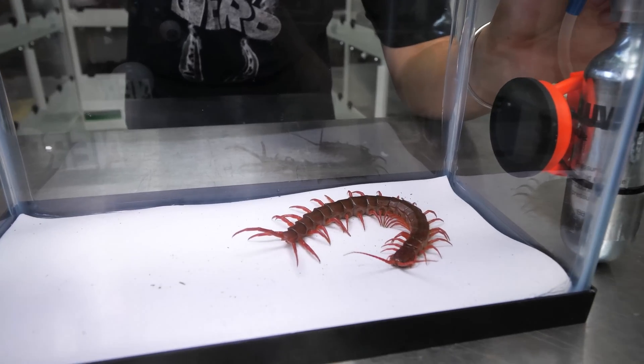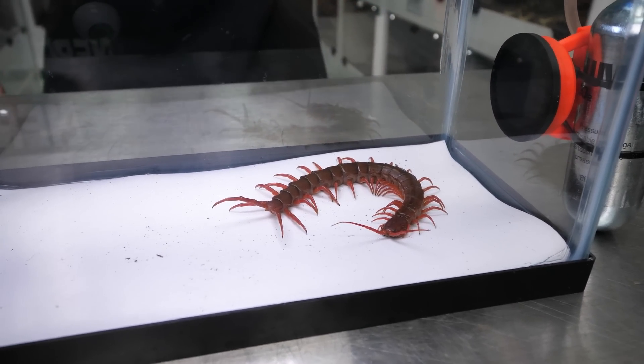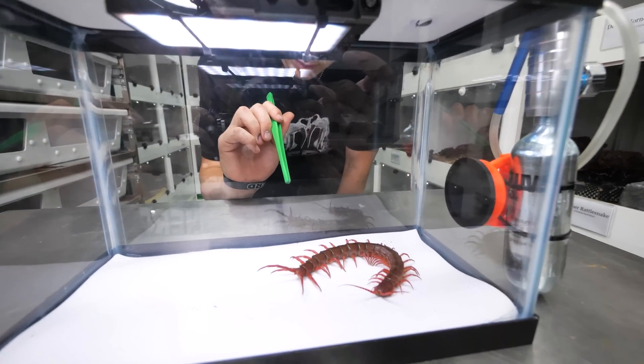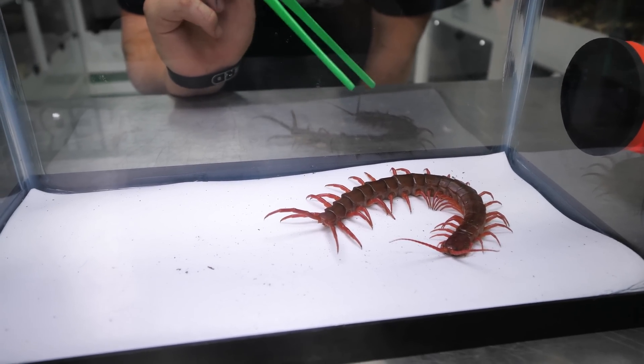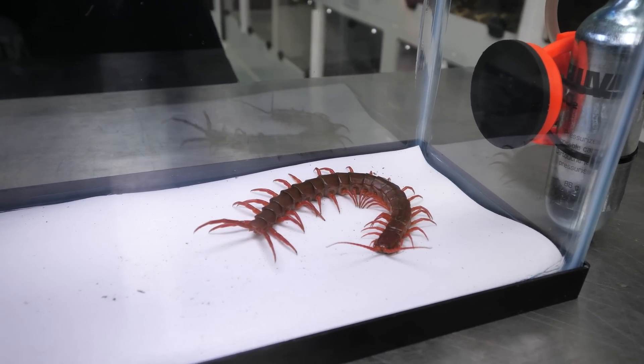So I'm going to take these tongs, give her a minute and I'm just going to kind of poke her. Those terminal legs - the back two legs - those are going to drop as she passes out. They're already pretty low so we can do that.